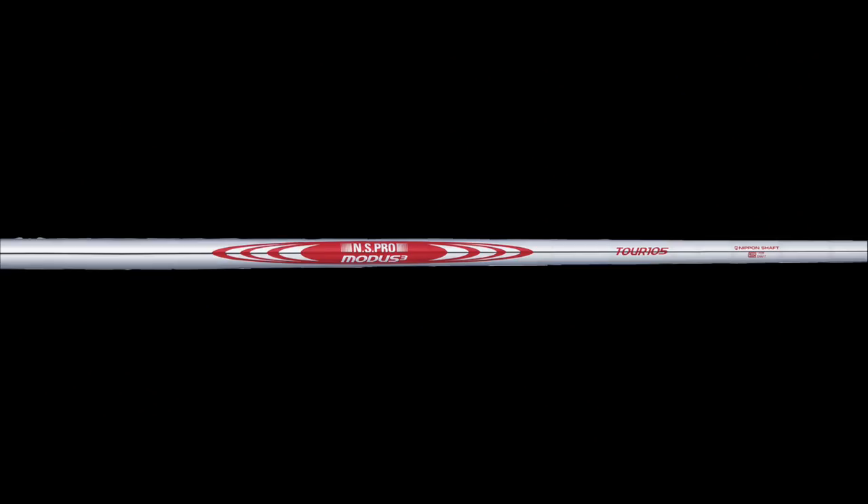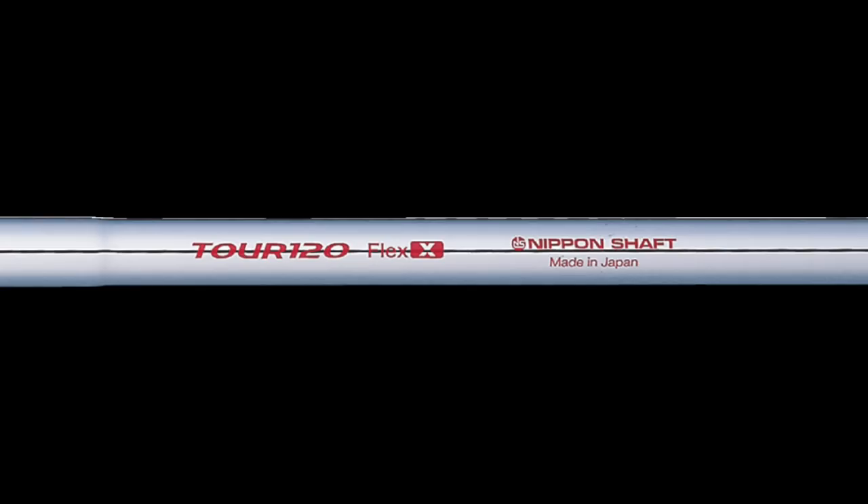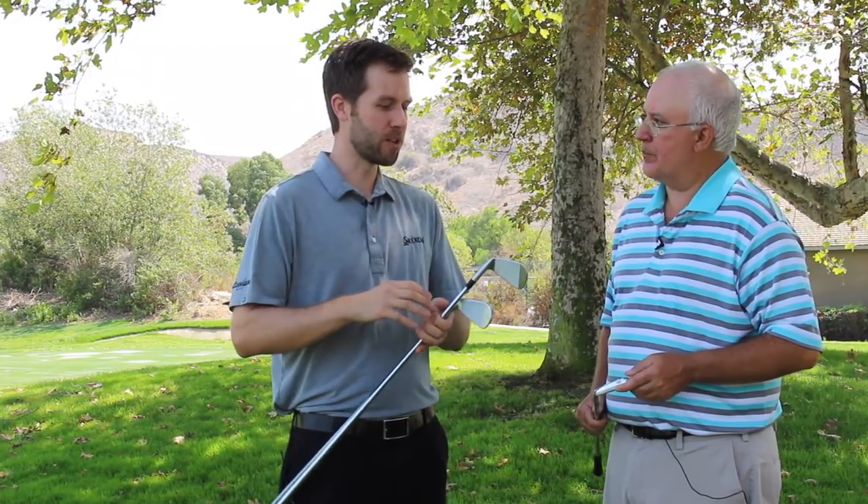In the Z585 the Nippon Modus 105 is the stock shaft, and in the Z785 it's the Nippon Modus 120. In terms of manufacturers, Srixon offers a more comprehensive line of no-upcharge premium aftermarket shafts than just about anybody. Similar to the ability to mix and match and build your set, tour guys have all the shaft options available to maximize performance — and Srixon wants to give consumers that same ability. They have a vast array of no-upcharge steel shafts and grips, so you can pick whichever shaft fits your swing best and put them in these irons at no upcharge.